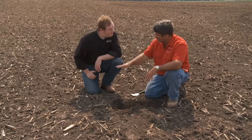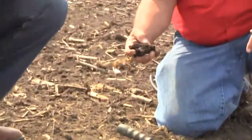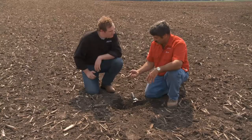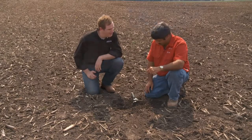In this kind of environment, we still need to keep our down pressure in a moderate range so we don't smear any sidewalls, but this is going to be easy to plant. Hopefully we'll get it done and have a good stand here pretty soon.